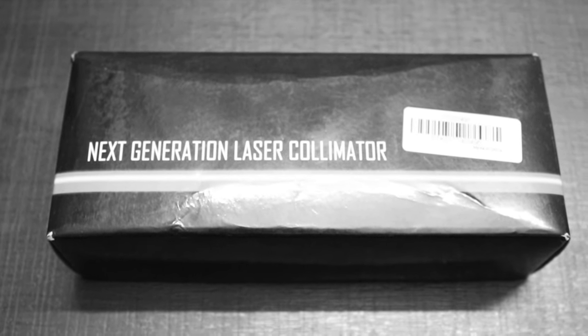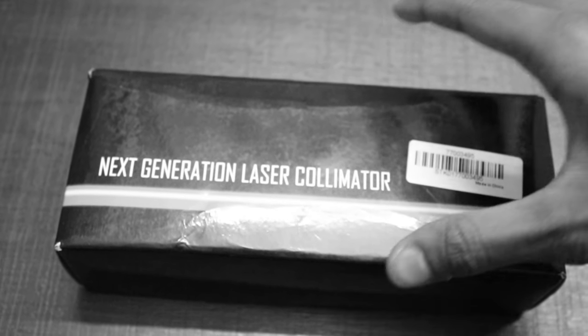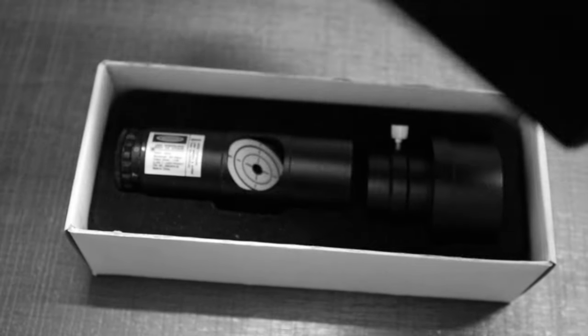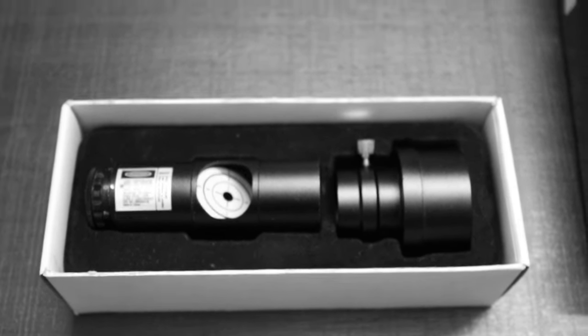This is my first ever Newtonian telescope. So why do I have a laser collimator lying around at home?